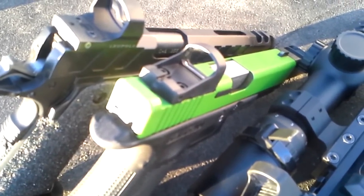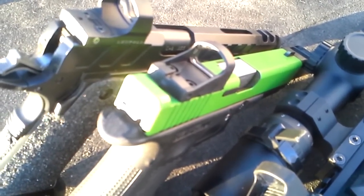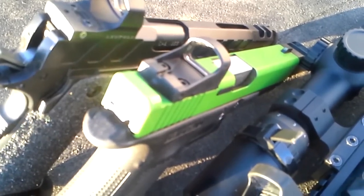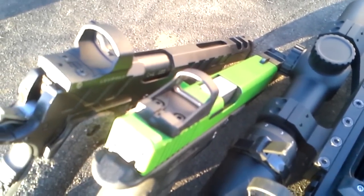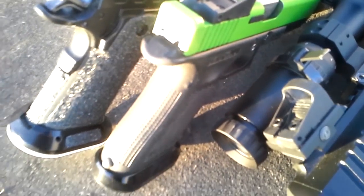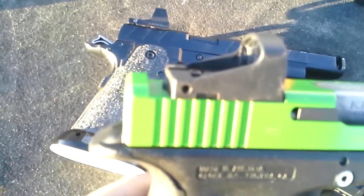The new J-Point Circle Dot Sight came out and I've been wanting to try one. I like that style of reticle — I like the EOTech style reticle with a 65 MOA circle and a 1 MOA dot in the center. It will fit on a slide that has had a Burris on it. You can see it's quite a bit shorter than the Burris.